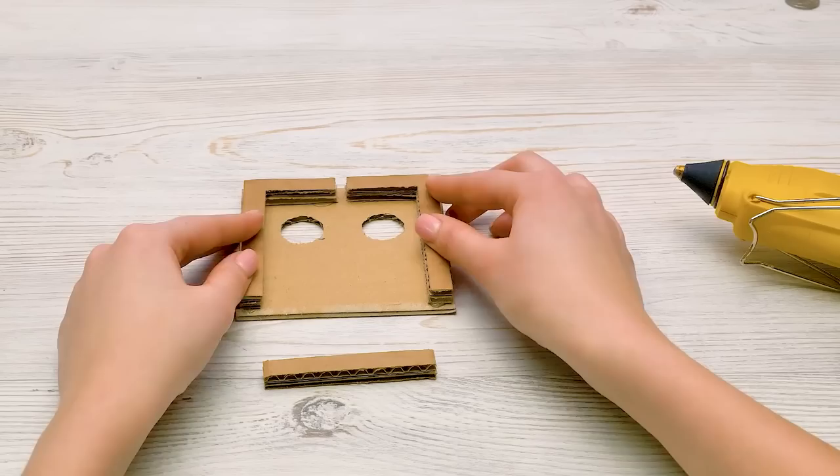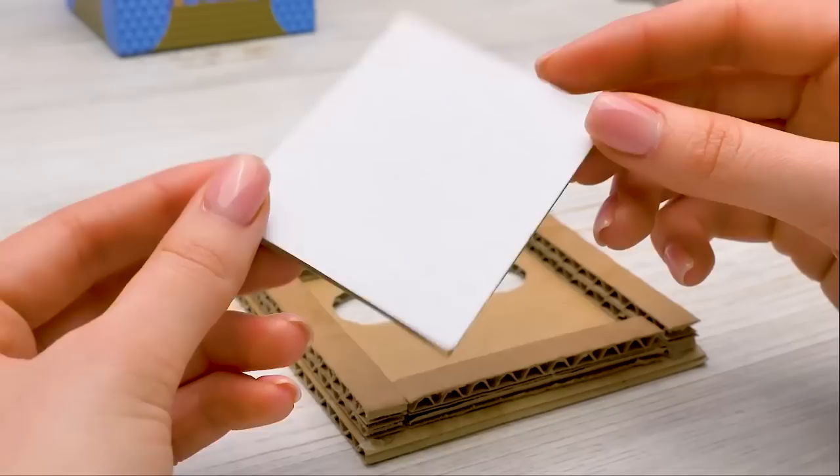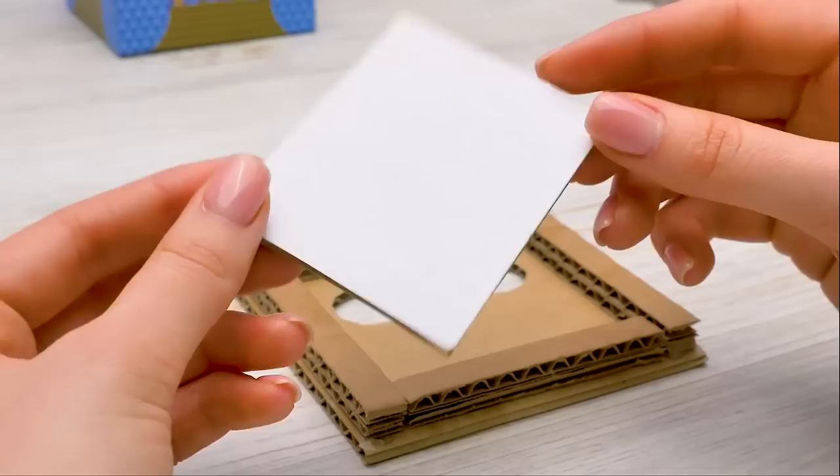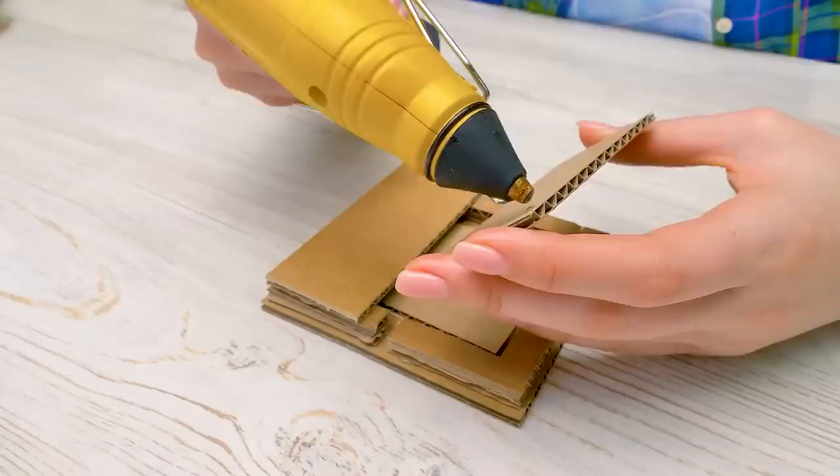We'll continue. We need to glue this strip of cardboard between these pieces like this. And now we're going to need this piece of cardboard covered with white paper — just place it in like this, no need to glue it. But we'll need to glue these two pieces on top — it's a kind of hiding place for that white piece.